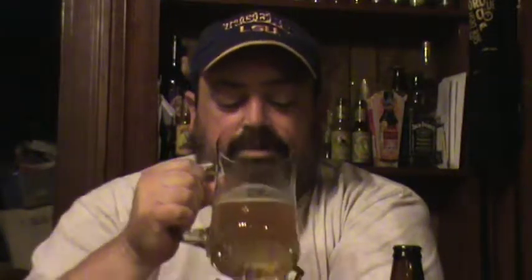A little bit of lacing, and a very light mouthfeel. Fairly refreshing beer. You can taste the strawberry in it — strawberry is kind of prevalent up front.